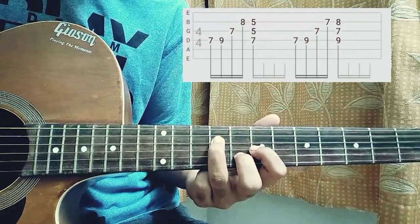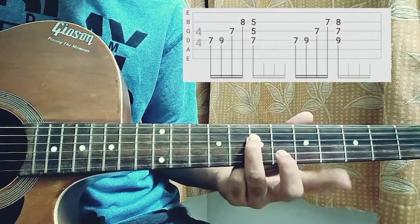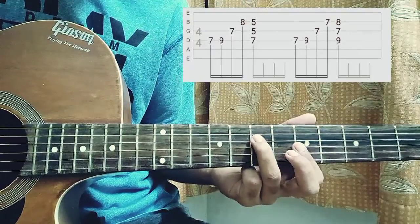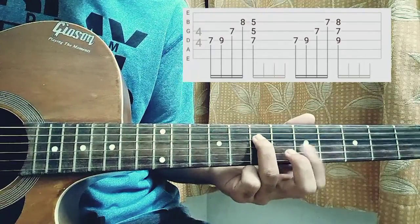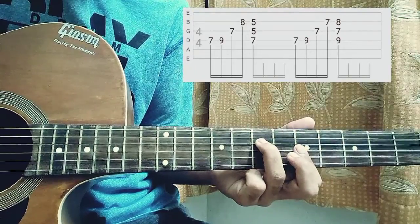Then we put our index finger on the G string seventh fret, then our middle finger on the B string eighth fret. Then you go back to the seventh fret on the D string with your ring finger, and you place your index finger on the fifth fret of the B and the G string. Then you strum that all together — the D, G, B strings.